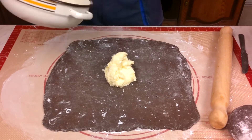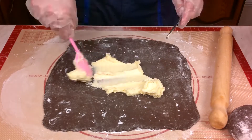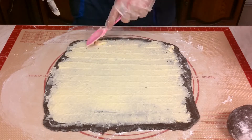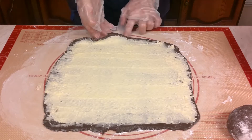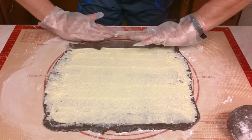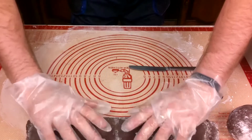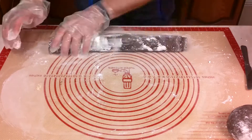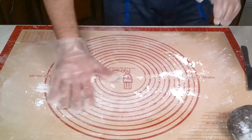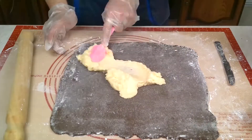Divide the filling into two as well. Spread one half onto the first rolled-out dough and then make a roll. Repeat the same process with the other dough and the other half of the filling.